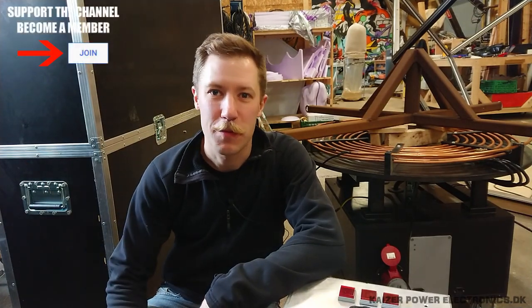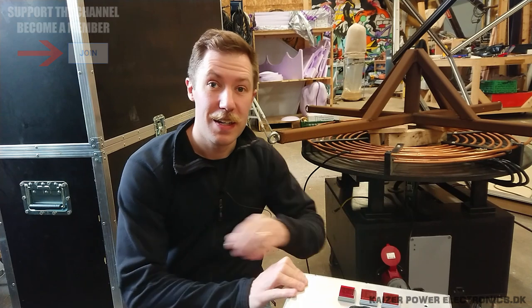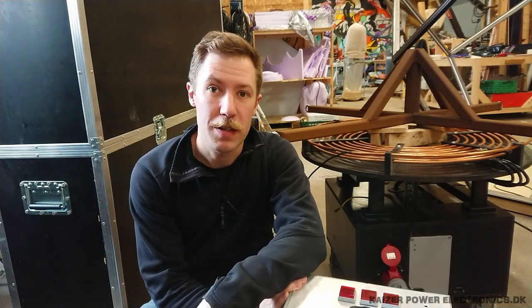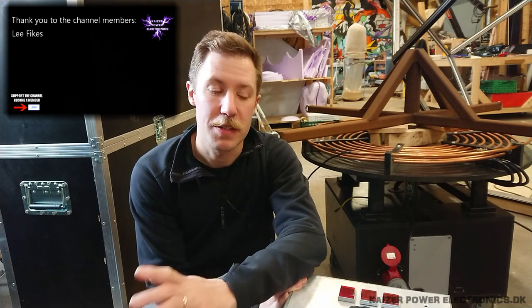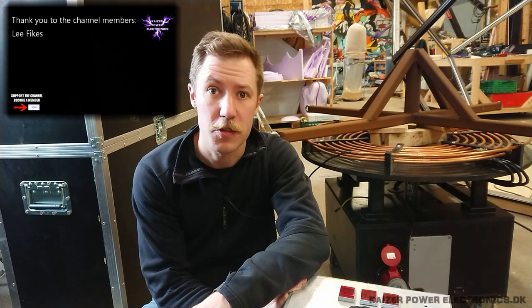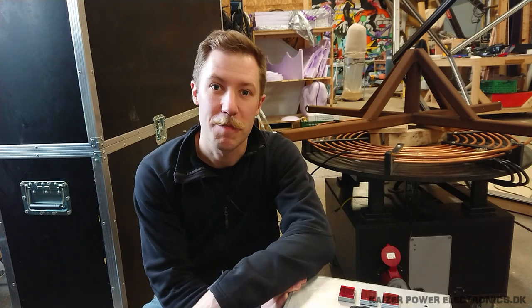Hi all, Mads Bahnkopp from Keiser Park Electronics here. Today we are bringing out the large Tesla coil — the dual-resonant solid-state Tesla coil version 3, which is able to pull up to 20 kilowatt. Today we're just going to test it with an iron dummy load, to see if it works after four or five years in storage, thanks to Corona and me having another full-time job. So yeah, let's test it out.